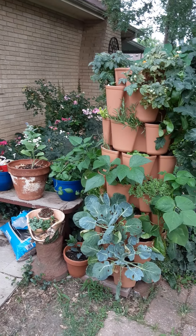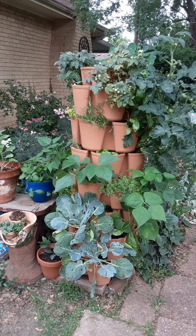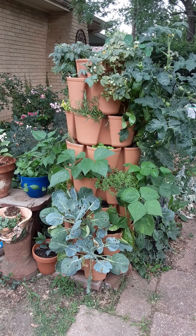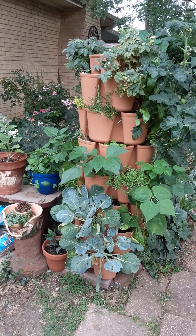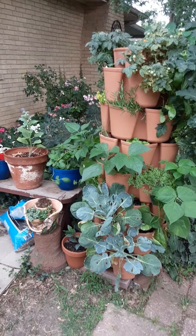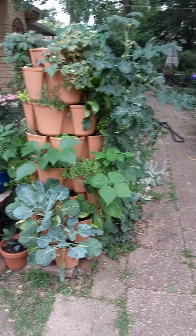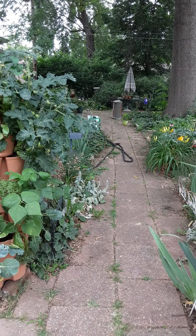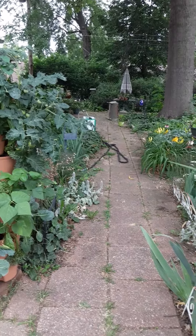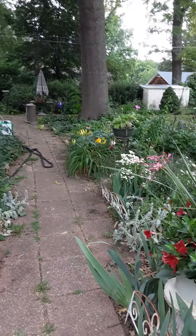Here's my high tower. It's coming along nicely. It's about time to pull out some of that stuff — the cool weather crops. And this is the garden path. I've been watering. It is June, you know.